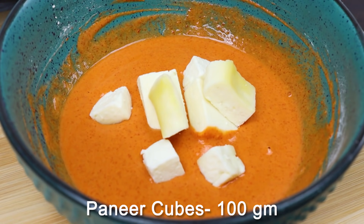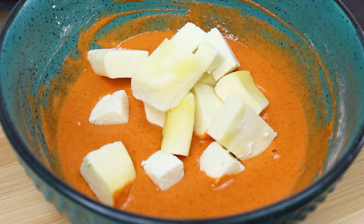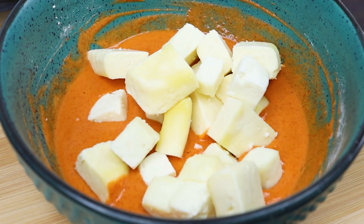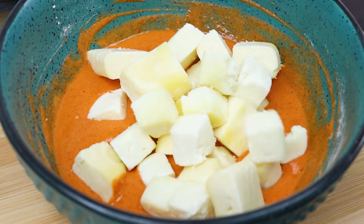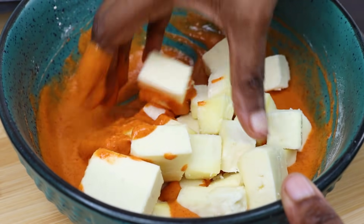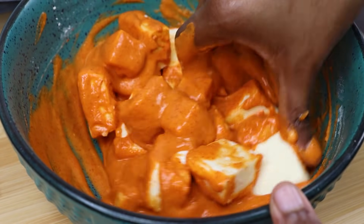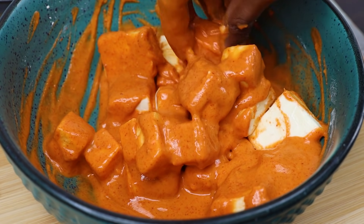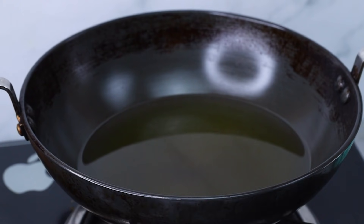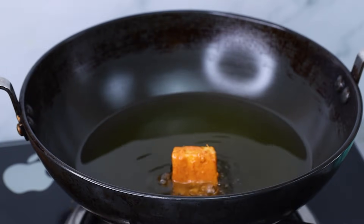Now let's cut the paneer into pieces. We will coat the paneer pieces in the batter. Mix it well so the paneer is evenly coated. If it is dry, add a little hot water and mix to a nice smooth coating.